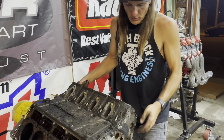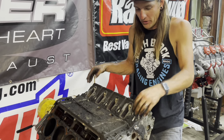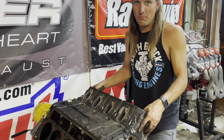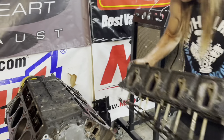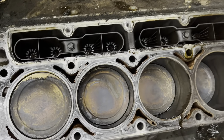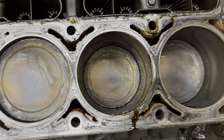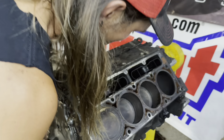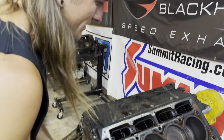We keep getting blasted with the smell of burnt oil. We do a lot of junkyard engines — they always smell dirty and grimy, but they never smell this burnt. Every piston looks good. We could technically start pulling pistons, but there's really no point because everything looks good. I don't know what that noise was — maybe it's a lifter. Yeah, let's pull the lifters out and check them, see if it was just a lifter failure.